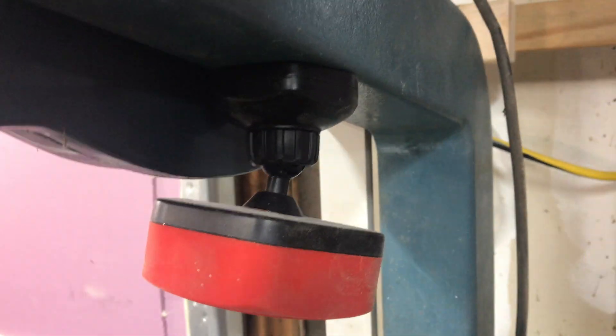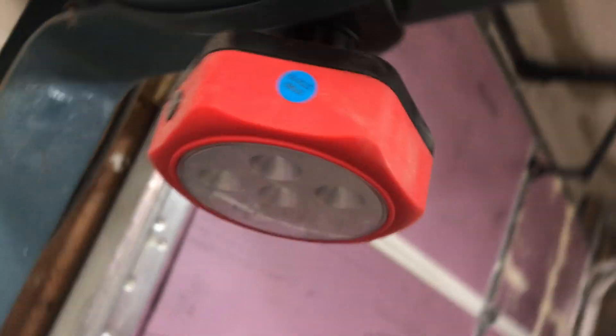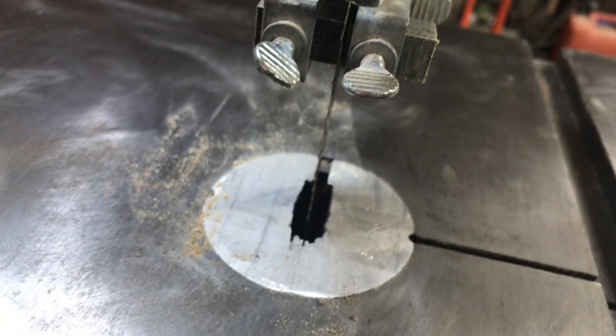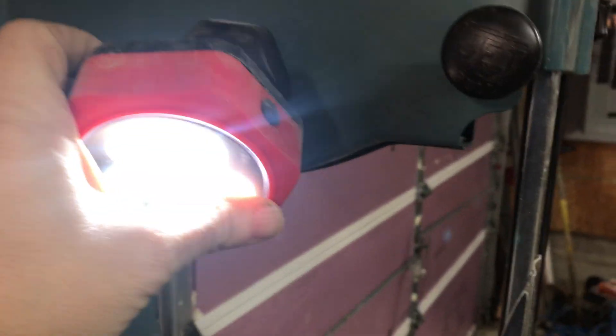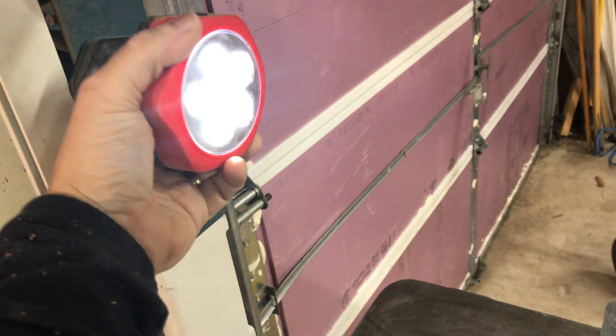Here's my lighting kit, courtesy of Harbor Freight. That works really well — lights up my little work area. What's great is if I need to get something really big in there I can always take that off, put it on the side, or not even use it. Or I can put it way over here on the cast iron part — it still lights up but doesn't take any resaw height away.